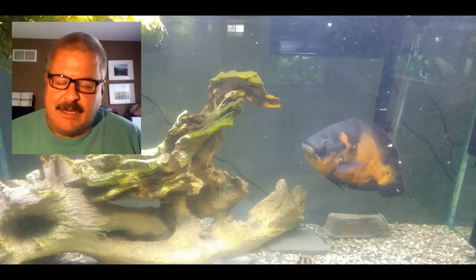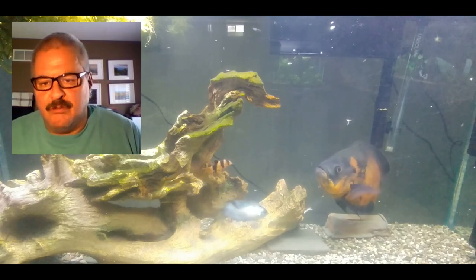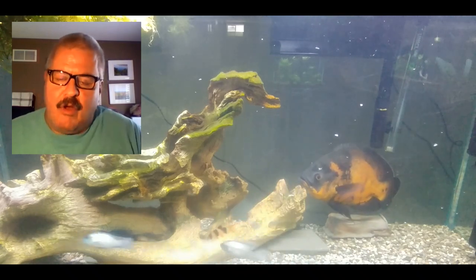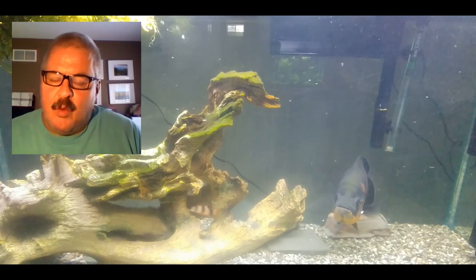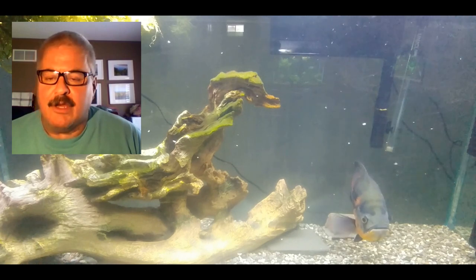Nitrites can be deadly for fish. Then as nitrites build up in the tank, more beneficial bacteria grows and starts to break that down, turning it into nitrates. Nitrates would be what we call the end of the nitrogen cycle - we then want to get rid of that, typically through water changes.